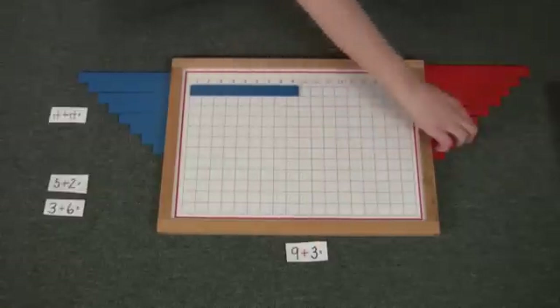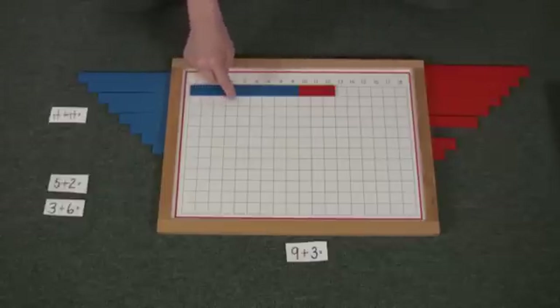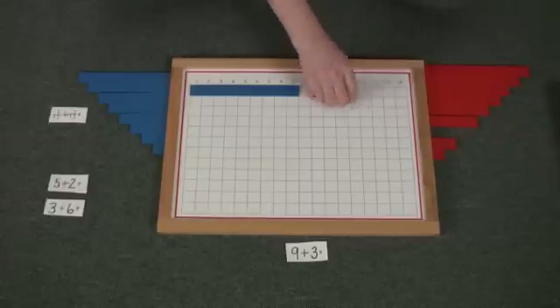Nine plus three equals — one, two, three, four, five, six, seven, eight, nine, ten, eleven, twelve. That's right. Nine plus three equals twelve.